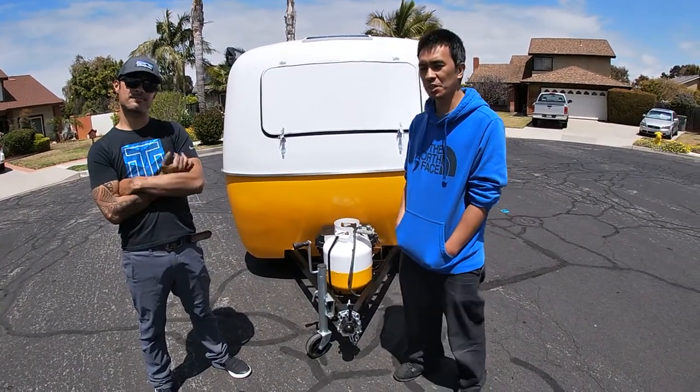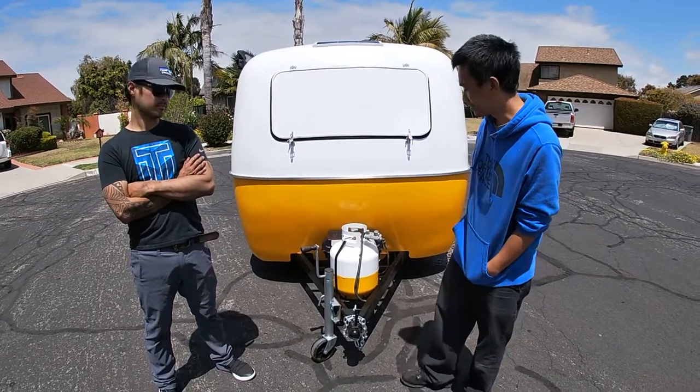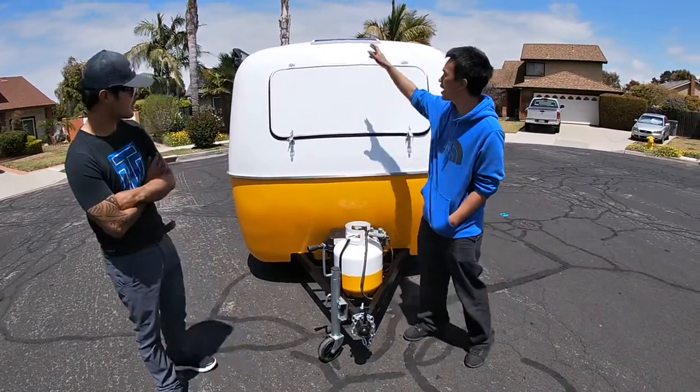Hi, I'm here with my friend. He's working on a Scamp trailer. This is a 1980 Scamp trailer with a roping tank, battery, and a solar panel.